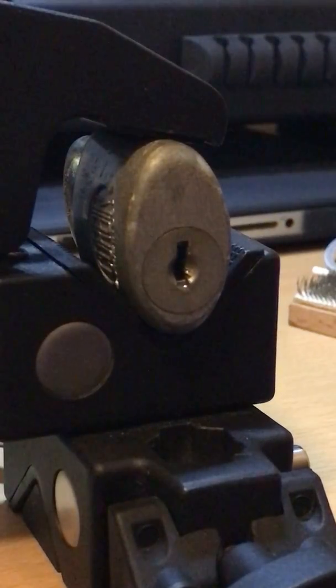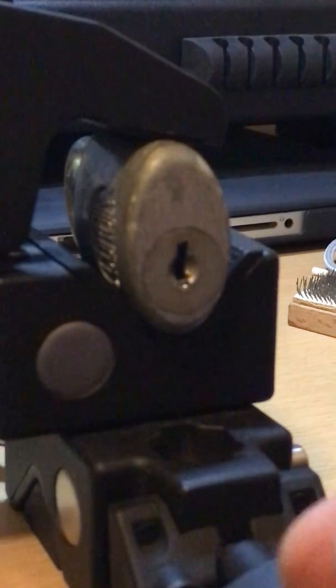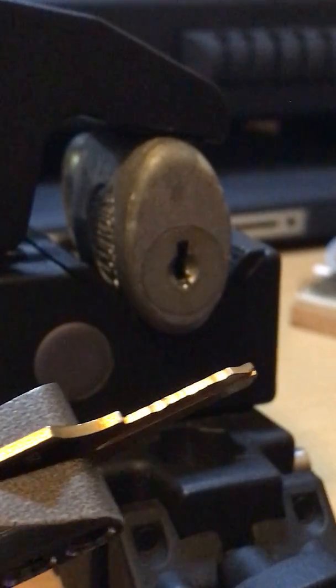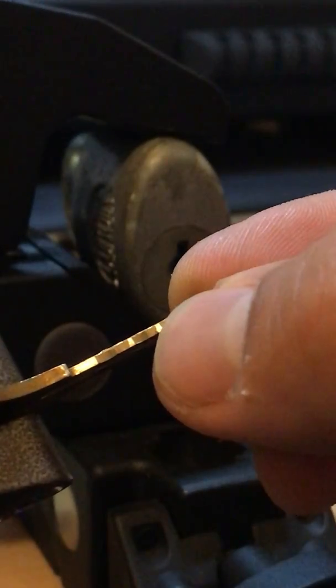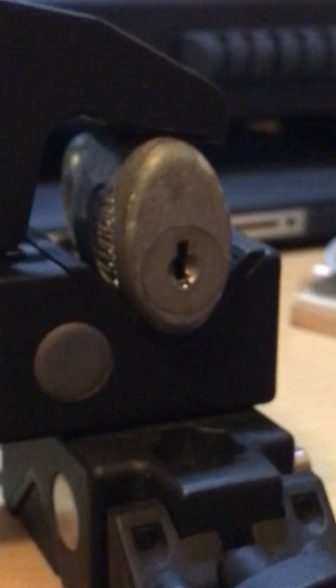I'm moving the blank off camera to see if I can find a mark. Here on depth number four — you can see that kind of gash right there at the base of my nail. That's an impressioning mark for a wafer. It's difficult to get this kind of stuff on camera because the blank tends to be so reflective. But hopefully we'll be able to get some sort of body of work going so we know what to go after in the future.